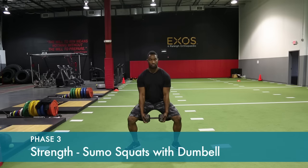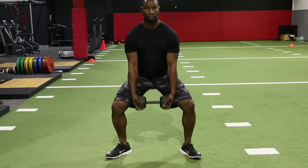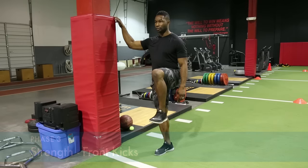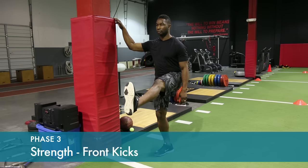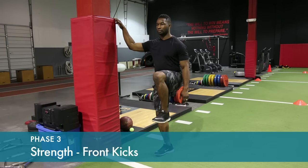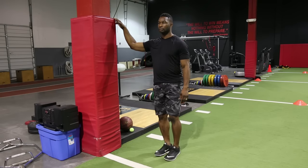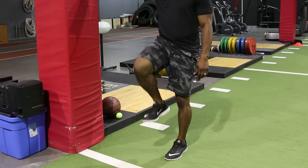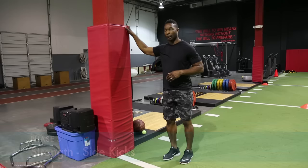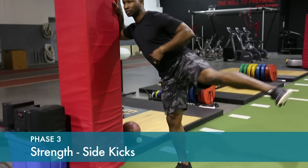You can start with no weight at first and add a dumbbell to increase resistance. Squat approximately six to eight inches, toes pointed out to the side, strengthening the hip and the quad. Tighten your core as you bring your leg out to the side, strengthening muscles around the hip.